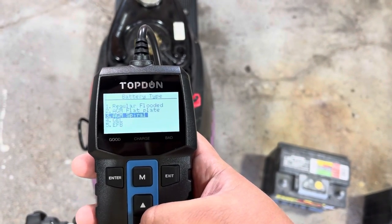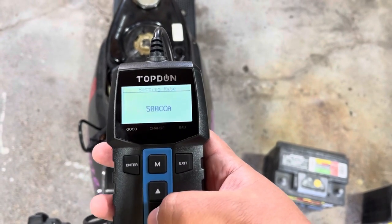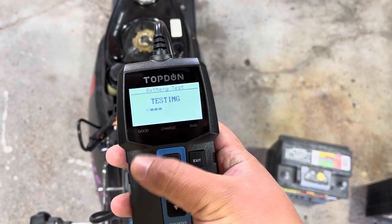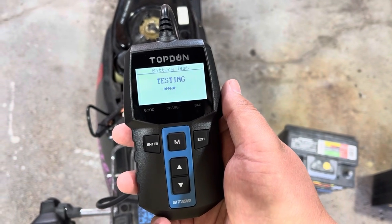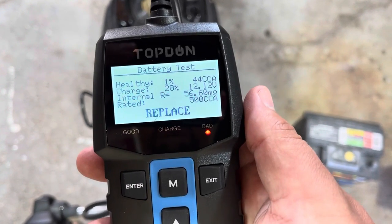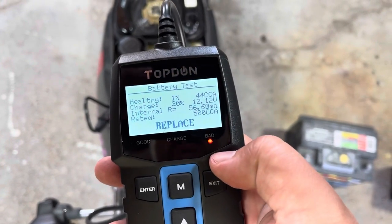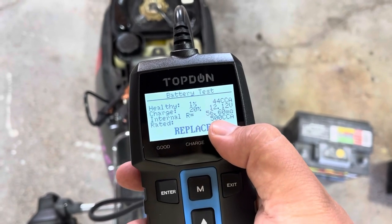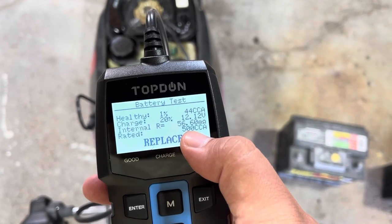This is a gel cell. I don't think we're rated anywhere near 500 CCA, but we'll still leave it there. This battery ended up doing 44 CCA at 12.12 volts, so it says bad. We don't actually know the correct CCA rating, but being it is a Honda Spree, I think 44 CCA is plenty good enough.